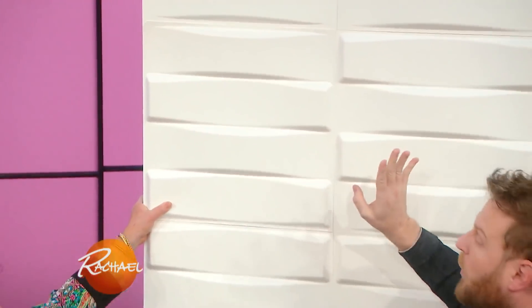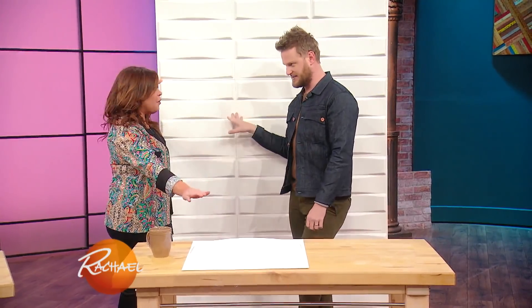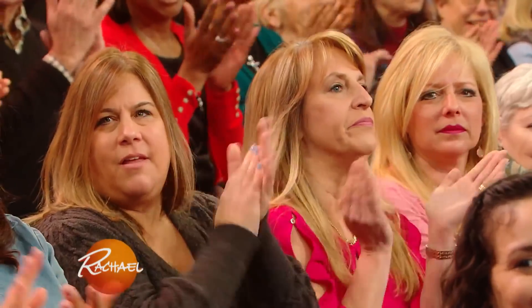Pro tip: when you order something like this that's a pressed paper, let it sit in your home for about a week to acclimate to your humidity. Otherwise, they'll expand and contract once you put them up and then it's a nightmare. So order it, let it be for a week — order it, forget it, then do it. Then rock out your wall.